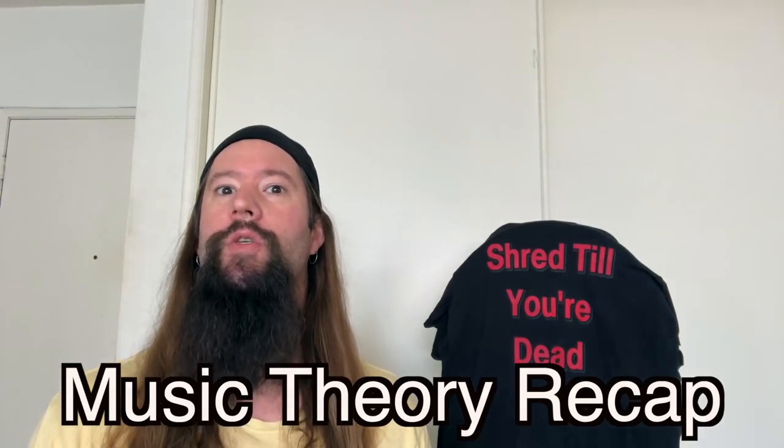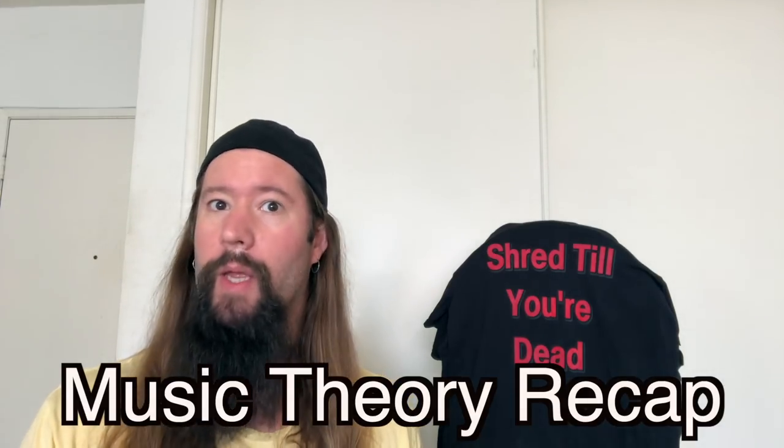And there you have it — the deconstruction of Black Sabbath's Iron Man using music theory. It's important to keep in mind that music theory is not a system of rules telling you what you can and can't play. It's simply a tool to help you get the sounds you want. I'm not saying that all the variations I've played in this video are a good idea, but sometimes music theory can help you find sounds that wouldn't occur to your intuition.